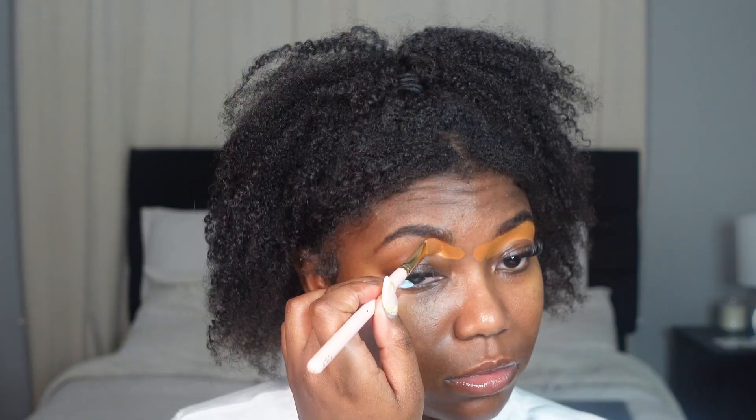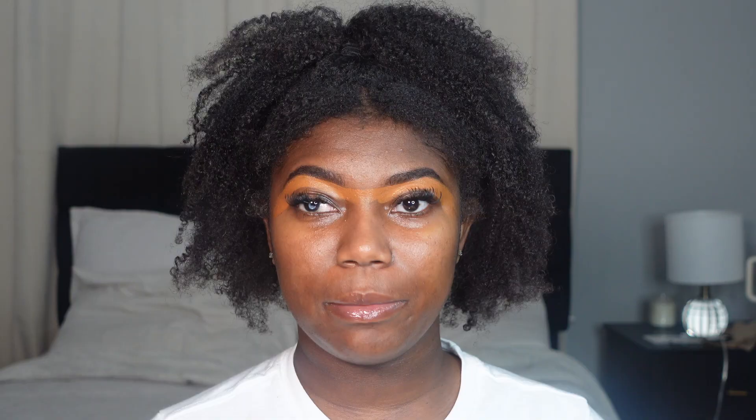I'm going in with my concealer — I'm using the Fenty Beauty new hydrating concealer in the shade 44W. I'm going to conceal the bottom of my brows. I'm not gonna put anything on top — it looks good without it, so we're just gonna leave the brows alone for right now and come back later.